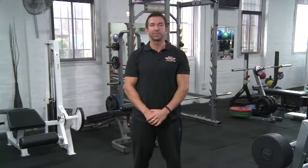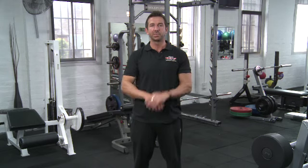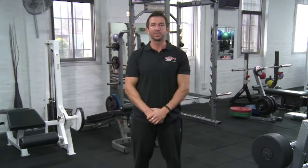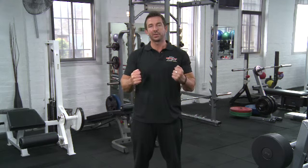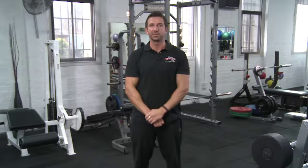Rows are a great exercise to do in general for developing your back, but seated cable rows in particular are fantastic for engaging that middle part of your back and getting a lot of thickness through your middle back. It's going to hit your rhomboids, your traps and those sorts of muscles, as well as some of the lats too. Even your arms get a bit of a workout through this, so you're going to feel it through your forearms and your biceps as well.